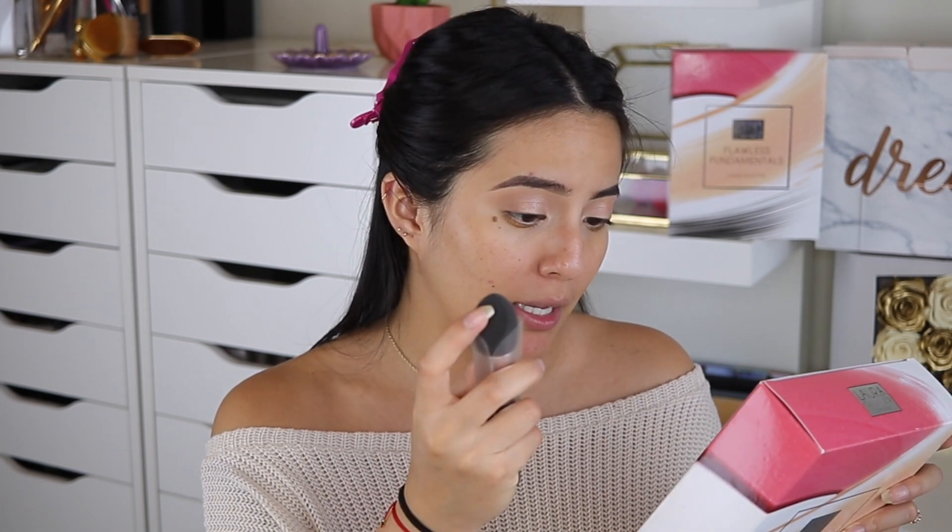The blender packaging has tips on how to use it like a pro. It says: wet the blender before use, apply the foundation by stippling with the flat side along the skin with a light hand. The blender can also be used to buff away makeup mistakes like mascara smudges or running eyeliner. I've already applied my primer — I've been really into hydrating primers lately.